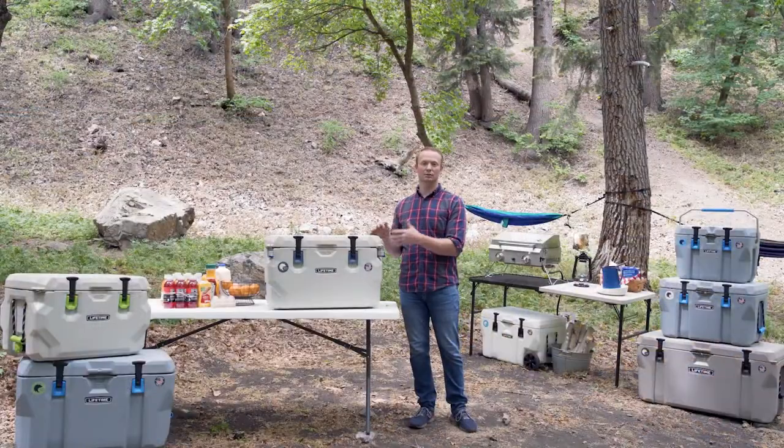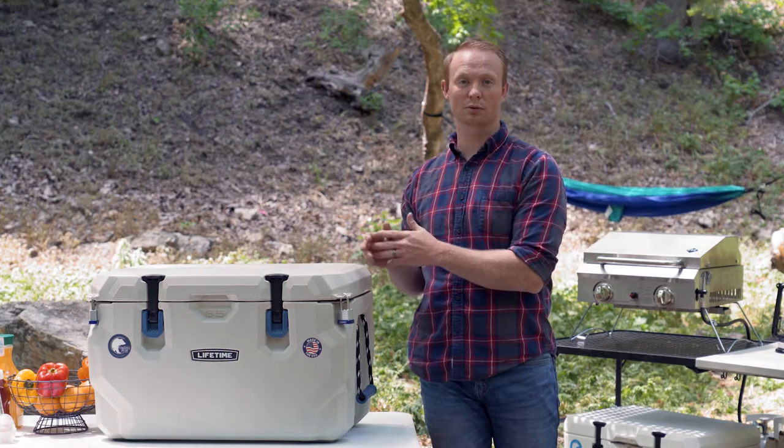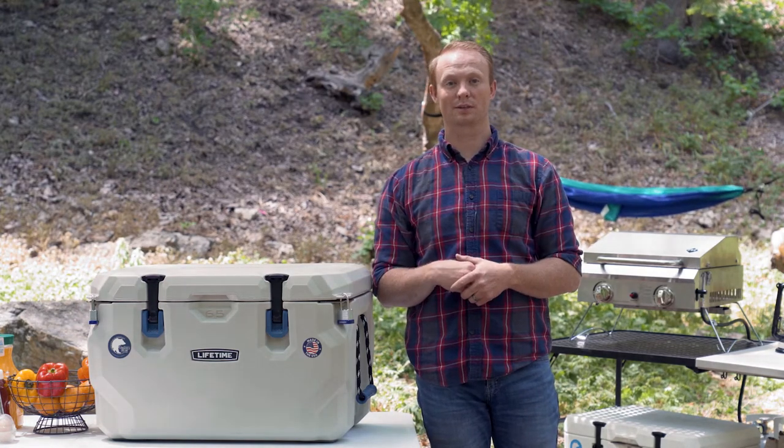Lifetime coolers are perfect to protect you and the bears in the area. Thank you for watching this video on how to lock your Lifetime cooler. If you have any other questions, feel free to reach out to our customer service team.